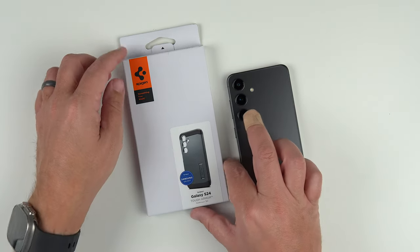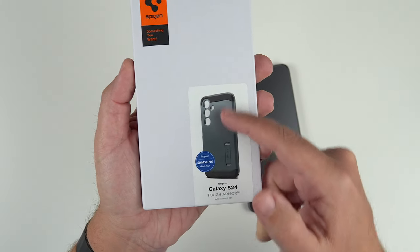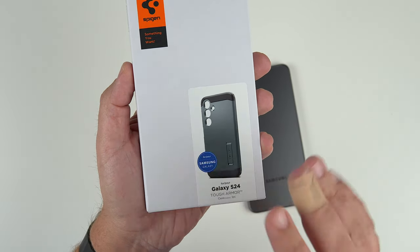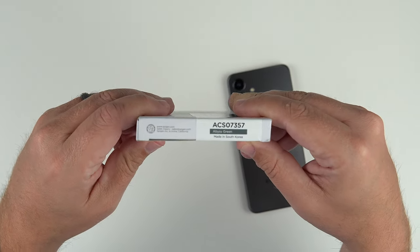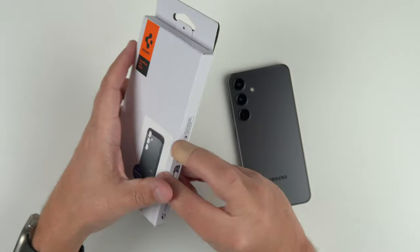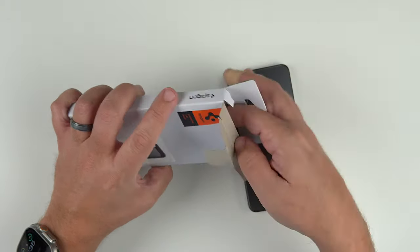Let's take a peek at the actual packaging. As you can see, we do have a picture of the phone case. It says Samsung Galaxy — obviously their partnership with them means it's made to fit perfectly. It says S24, Tough Armor, and then Abyss Green, which is the color of this one. This Abyss Green color has been pretty popular with Spigen, and that's what they sent me.